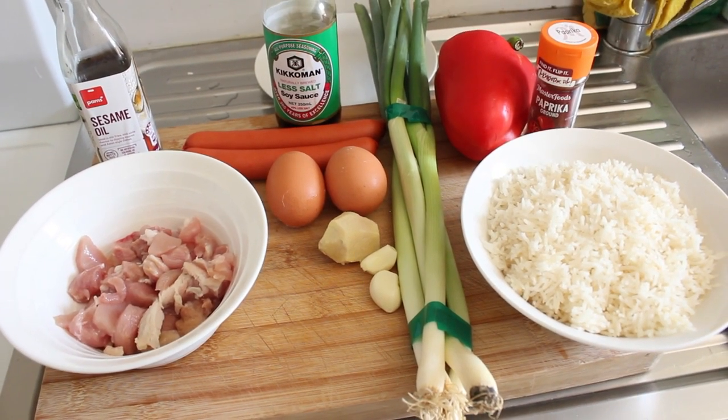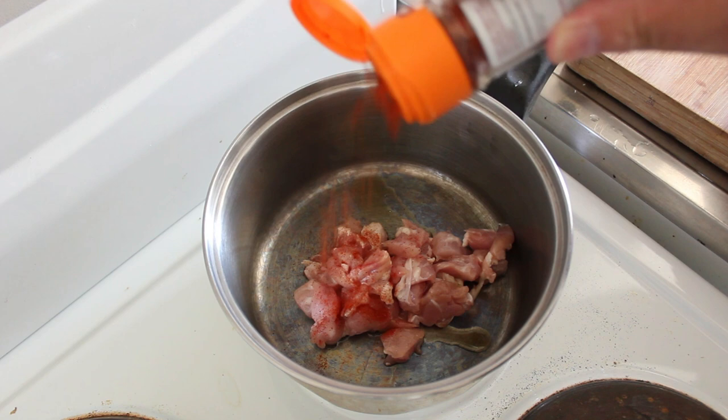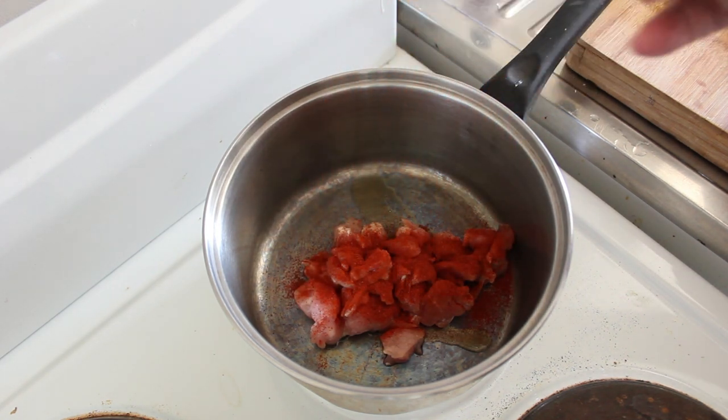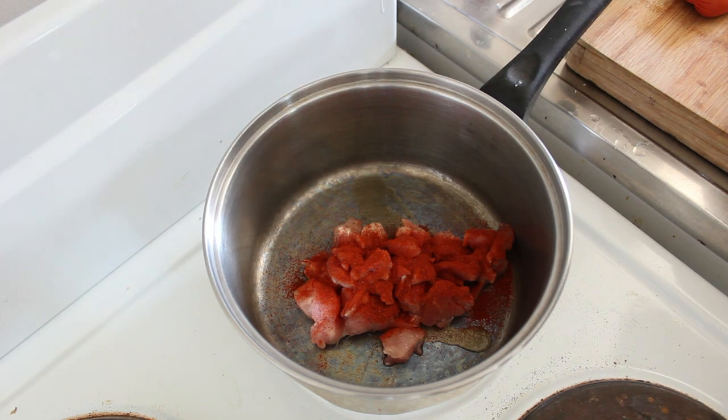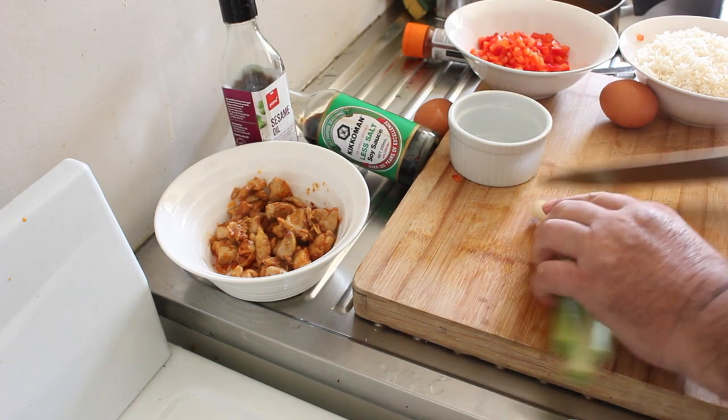So let's get on with it. Firstly, we're gonna fry off our chicken with a little bit of paprika and about half a teaspoon of sesame seed oil until it's mostly cooked. We can see the chicken all nicely done here.